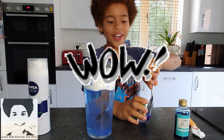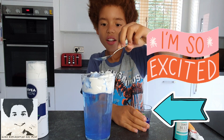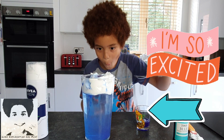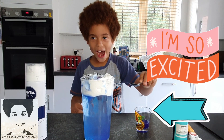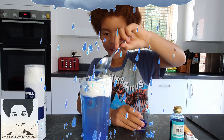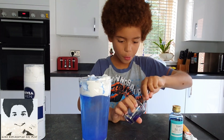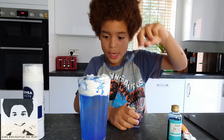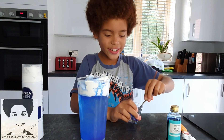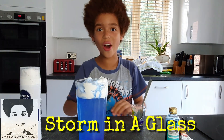And let's put one more. And the last one — and the last one — the storm in a glass!